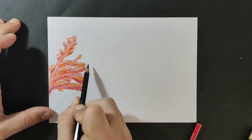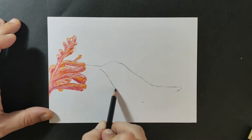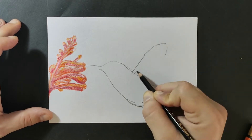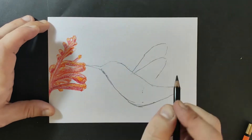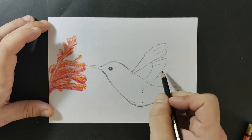Now that the flower is done, we'll move on to the hummingbird. As you can see, first I marked the locations until where I think the bird is going to be — by that I mean its presumable location on our paper.